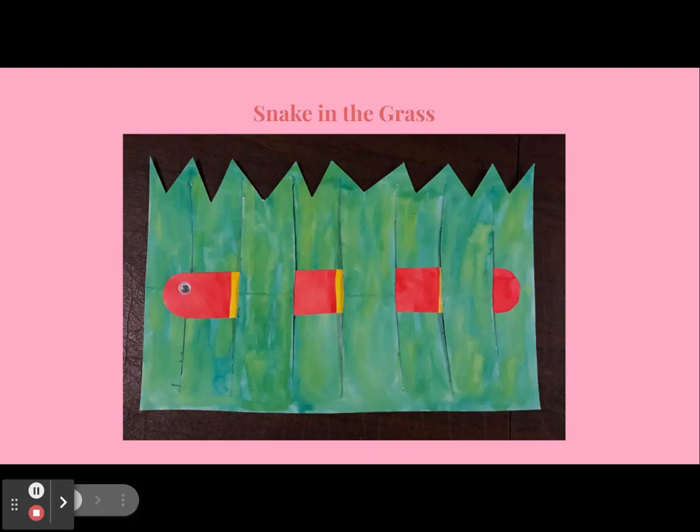Hi everyone, my name is Maddie and you are watching video number four of the paint series. Today we are going to be making an activity called Snake in the Grass. This art project is of medium difficulty and I hope you enjoy.